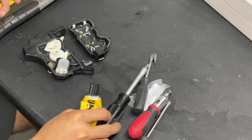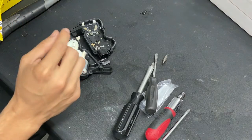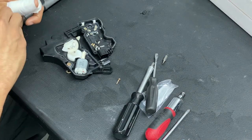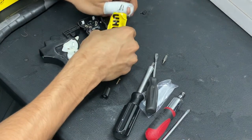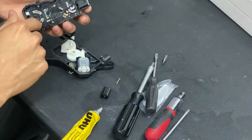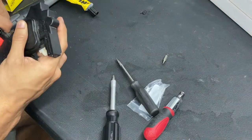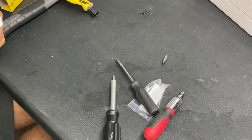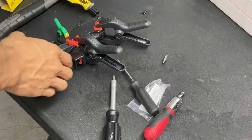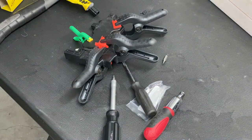Once you've put everything back together, you're going to want to use some sort of glue or adhesive. I'm using super glue — just put a tiny bit on each corner to make sure it doesn't come apart. It already has a screw holding it on one side, so just a little bit of glue is enough. Let that dry for maybe five minutes since super glue dries really fast, then reverse the entire process of what we just did.